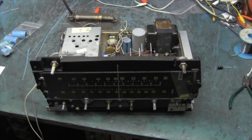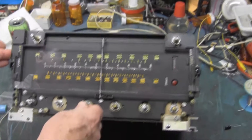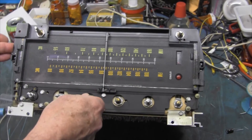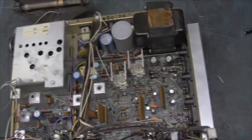Tonight we have the chassis out of an early 70s Magnavox console. These didn't change much over the years. This is the model that has the speakers molded in styrofoam boxes, if anybody's interested.